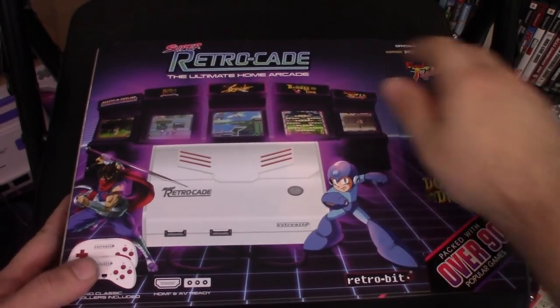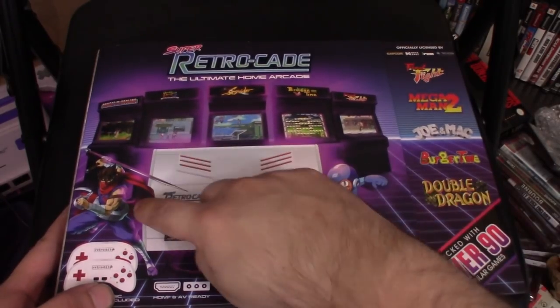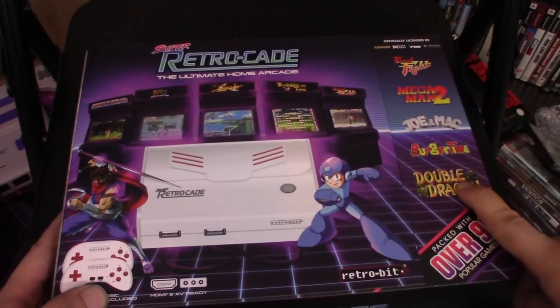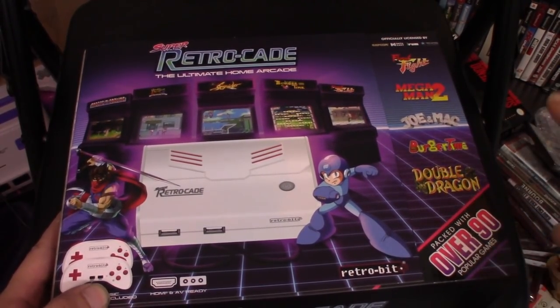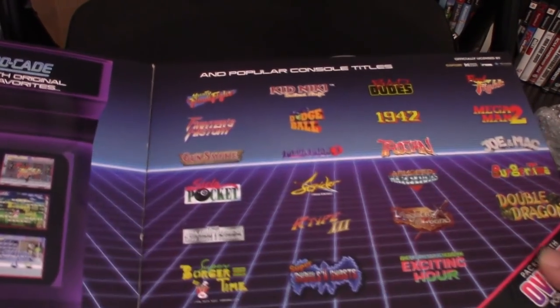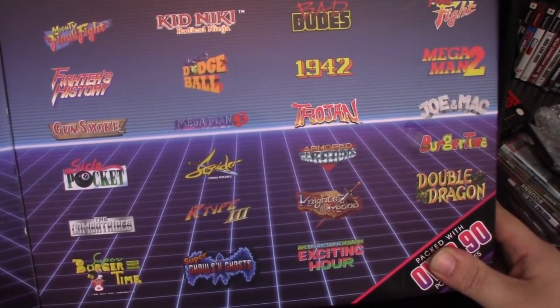Alright, so here we have the Super Retrocade from Retro-Bit. We see Mega Man is on the cover, Strider's on the cover, we got Final Fight, Mega Man 2, Joe and Mac, Burger Time, Double Dragon — over 90 packed games. I do like this box, though. You kind of open it up and it shows you a cool little thing here, showing you some of the games on here.